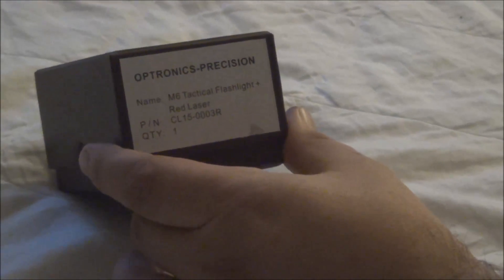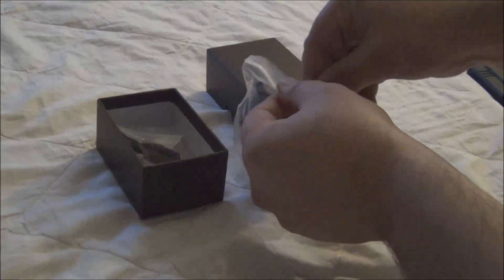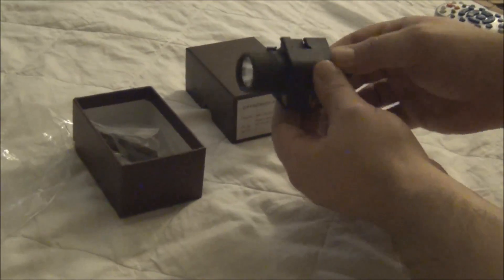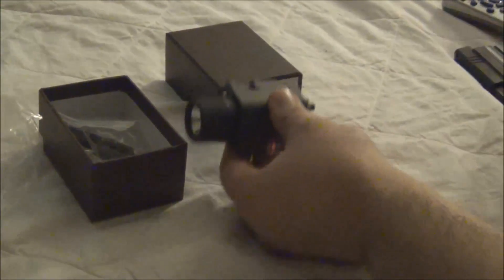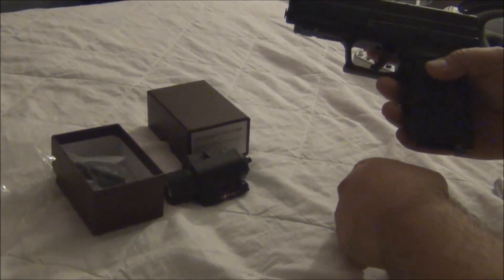This is the Uptronic M6 Tactical Flashlight Laser Combo, it comes packaged this way. This is made of a durable polymer, a similar polymer you are going to find on the actual Glocks and Springfield handguns.